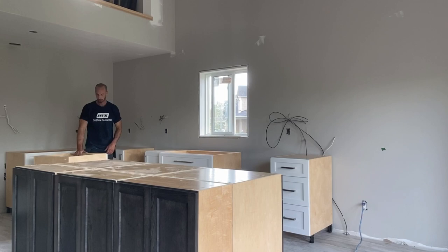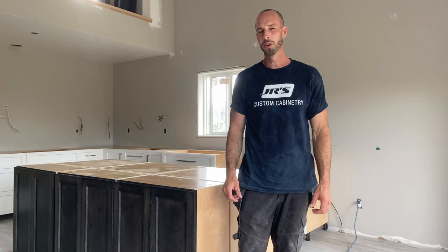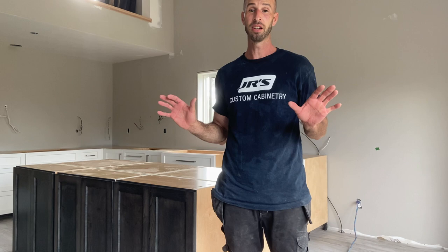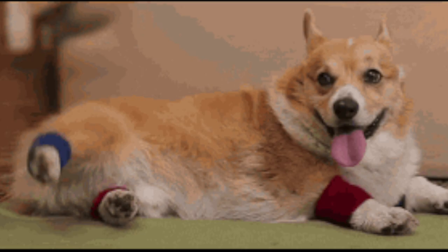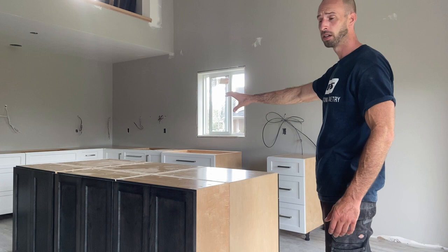We got all the cabinets in — I feel like I just did a huge workout. If you're ever looking for a workout, haul some cabinets in, because I literally don't have to go to the gym after days like this. So we've got the leg levelers on and the cabinets are basically all in place.